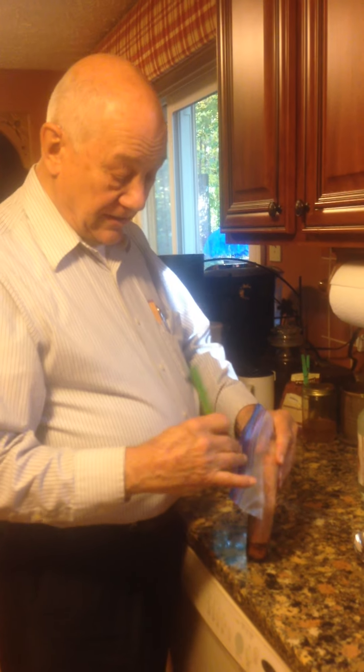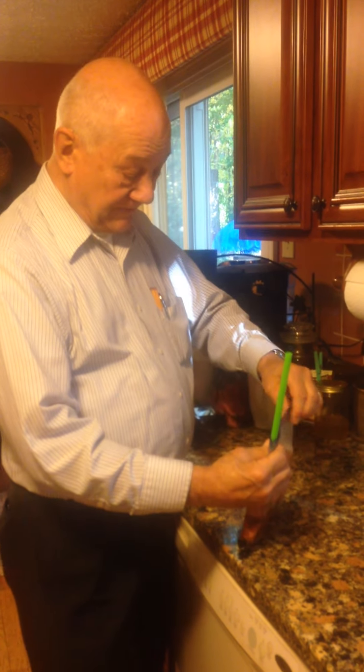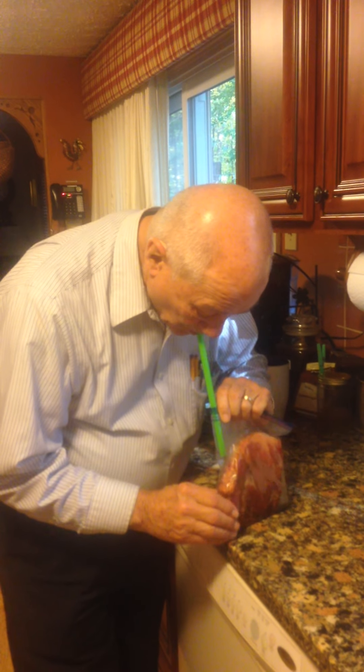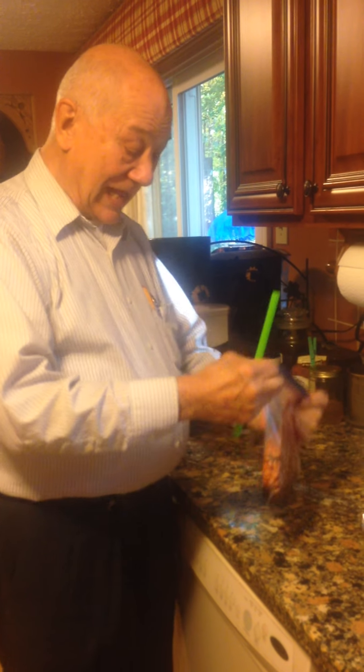What I do is just put a straw in the corner of the bag like so, and I seal the bag up from the other side all the way over to the straw. Then just suck on the straw, and when I pull the straw out I seal that last bit.